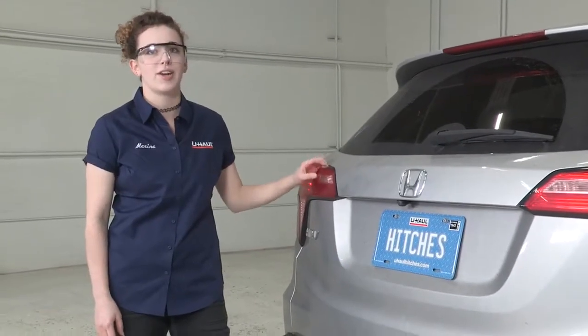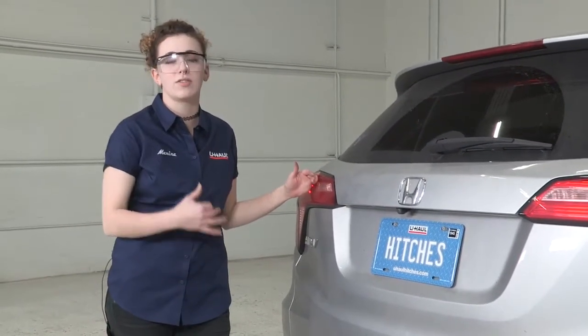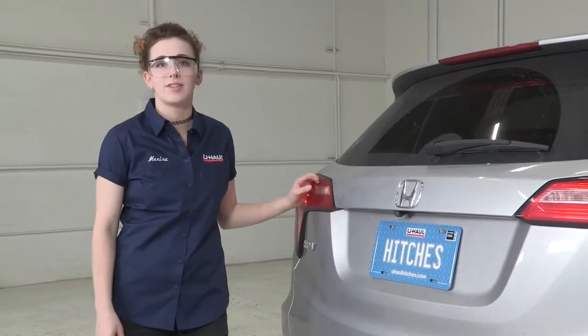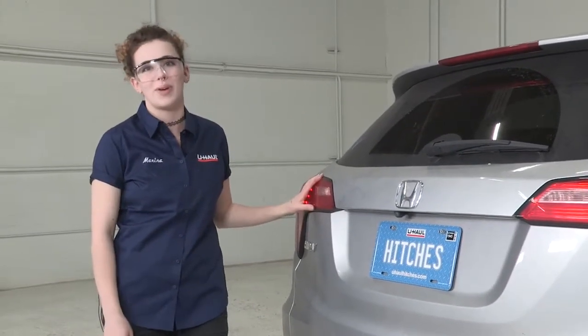Hey everyone, how's it going? My name is Marina, I'm from Oregon and today we're going to be doing a wiring installation on this Honda HR-V. If you're towing a trailer at all, it is required by law that you need trailer lights so that your vehicle can communicate its turn signals and brake lights back to the trailer so everyone knows what's going on. So we're going to install that circuit today so that this HR-V is ready for towing. Let's get started.